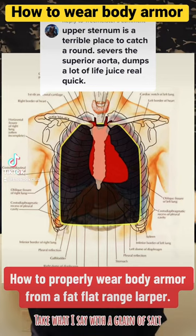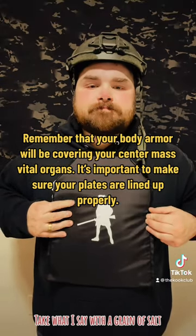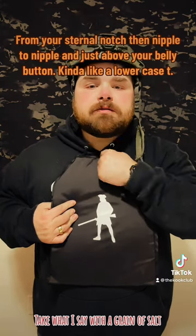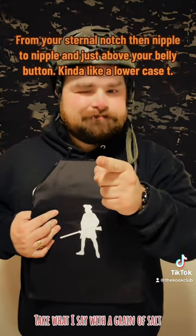How to properly wear body armor from a flat range larper. Remember that your body armor will be covering your center mass vital organs. It's important to make sure your plates are lined up properly — from your sternal notch, then nipple to nipple, and just above your belly button, kind of like a lowercase t.